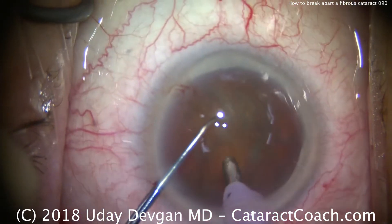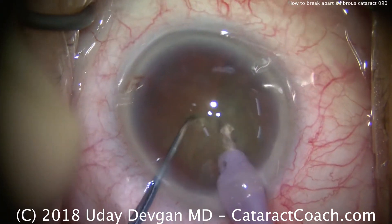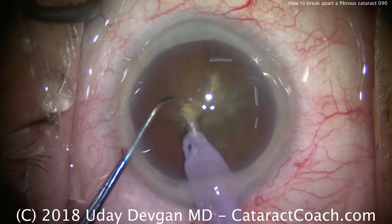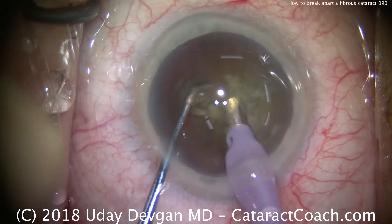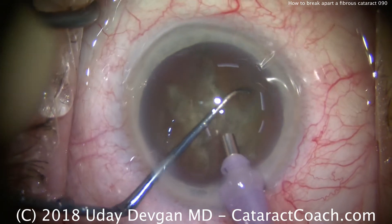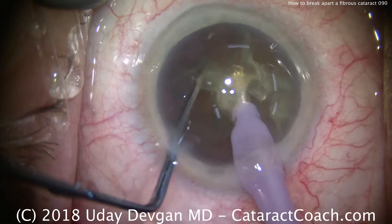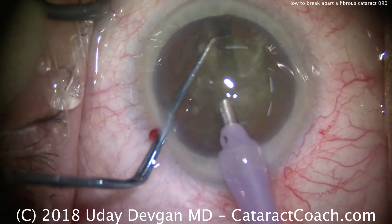Buzz in with the phaco probe, place the chopper, and it just doesn't chop. So a little bit of a chop there. Rotate the nucleus, try again — buzz in, pass the chopper, go around the equator if needed. That's a little better, but it's still not really a chop. Rotate again, buzz in again, advance the chopper, bring the two together. There's finally a little bit of a chop, but it didn't propagate fully through the nucleus.